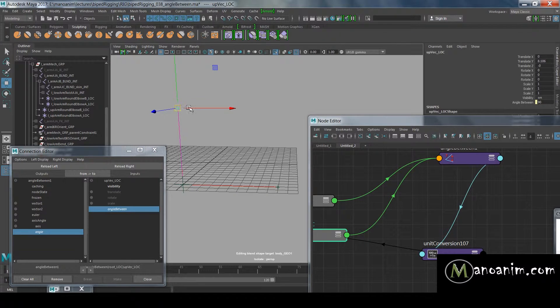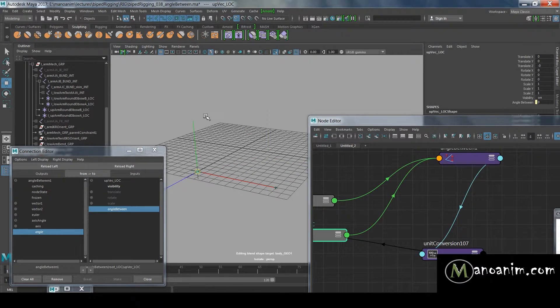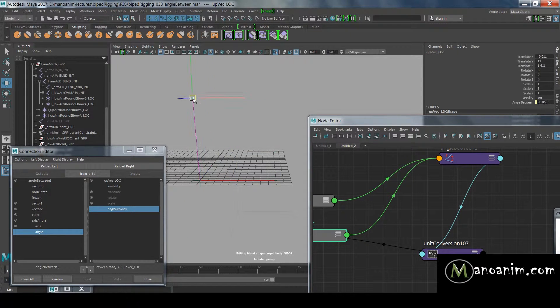Now if I move this locator around, I can actually see it measuring the angle live. If I snap it to the other locator you can see it's zero because there's no angle anymore. No matter where I move it, it's constantly showing me that measurement — so there's 45 degrees here, 44 there. I'll snap that back to the origin.